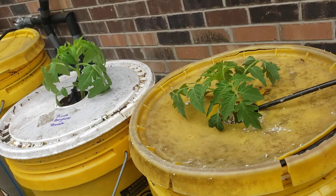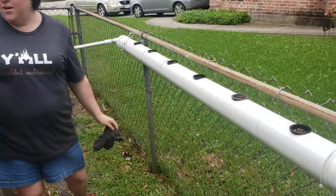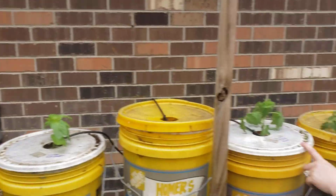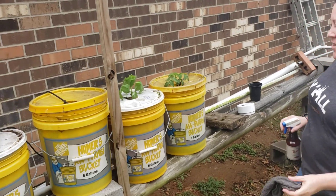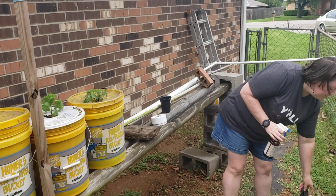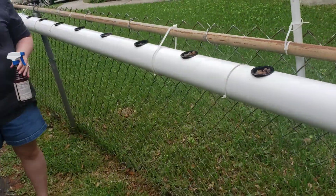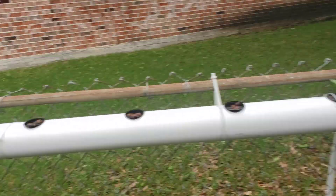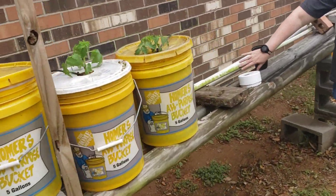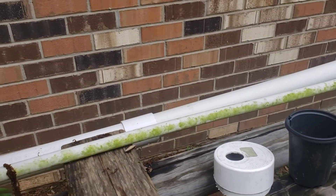There's another variety of tomato here and I don't know what tomato variety is on the end over here. That pipe looks so much better — it was all covered in mildew and mold and stuff growing on it.